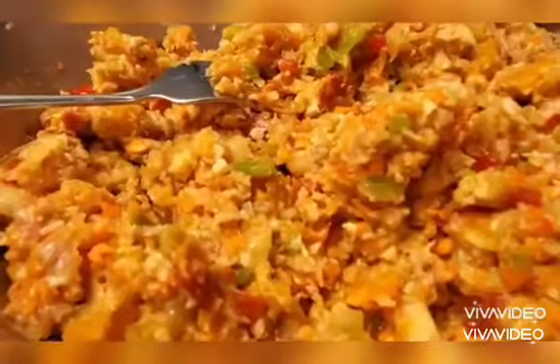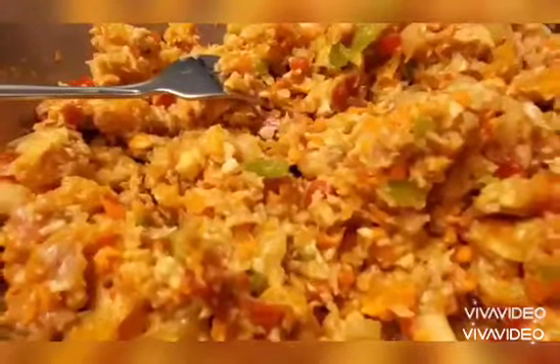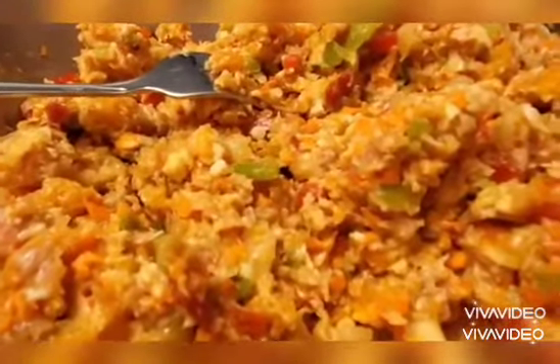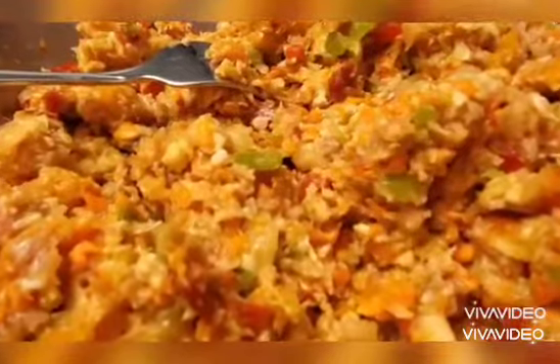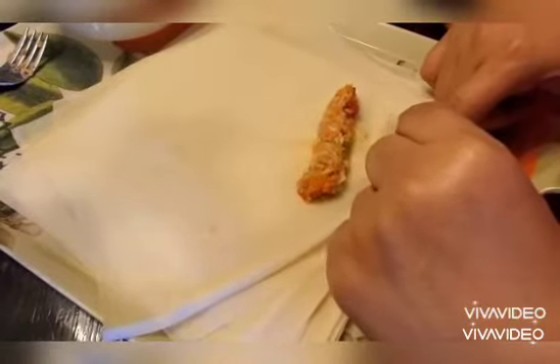Hello everyone, so today I will be wrapping lumpia, and shout out to Robie Lintiel — I will teach you the proper way of wrapping lumpia. After you prepare the filling for the lumpia, you got to separate the wrapper one by one, and let's do the wrapping.